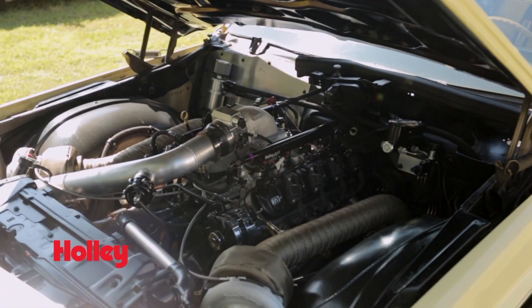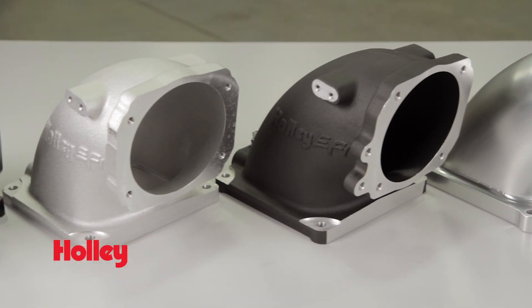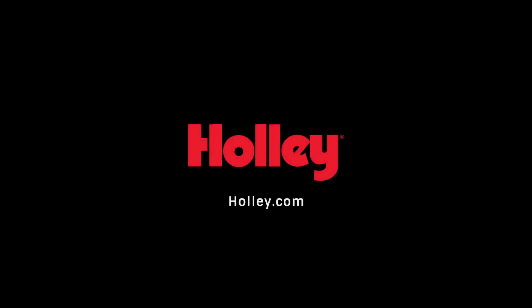Easily bolt on a blower or turbo to your high performance intake manifold with Holley EFI's throttle body intake elbows. Get one now at Holley.com.